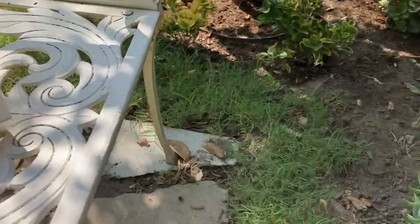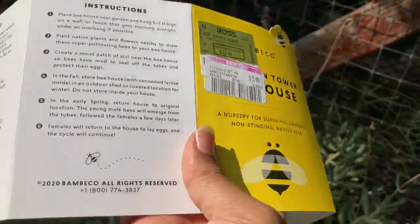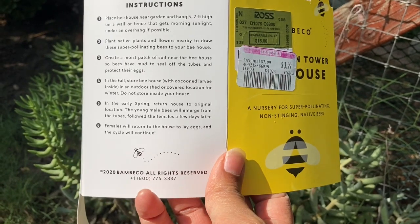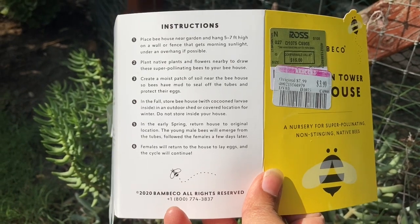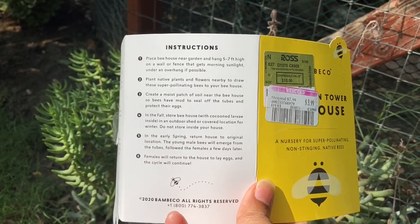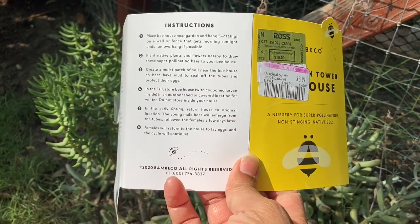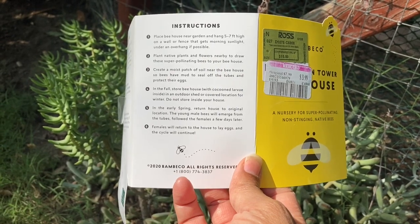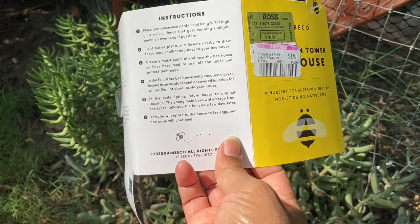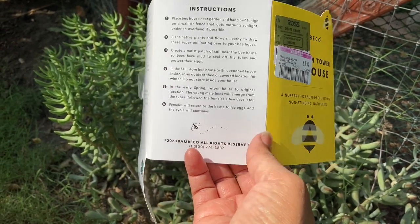Reading more on the instructions: if you live in a harsher climate, it says to bring it inside in the fall — not inside your house, but into a garden shed or someplace that's sheltered. Hang it five to seven feet high on a wall or fence that gets morning sunlight, under an overhang if possible. Plant native plants and flowers nearby to draw in super pollinating bees. Create a moist patch of soil so they'll have mud nearby. In the fall, store the bee house with cocoon larvae inside in an outdoor shed or covered location for winter. In early spring, return it outside — the males will come out first, then the females, and hopefully the females will return to lay eggs and the cycle will continue.